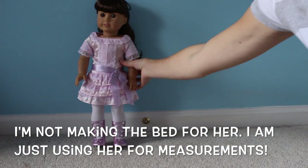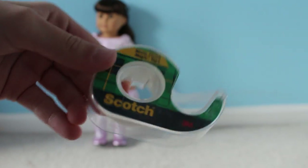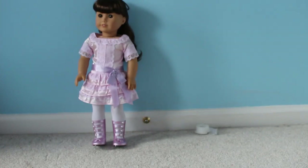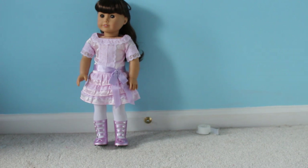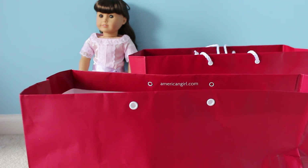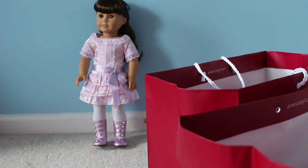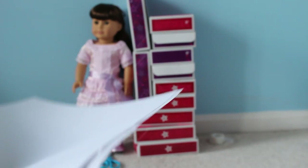I'll just pick Samantha. You need your doll for measurements, to make sure it fits. The next thing you'll need is tape — but if you don't have tape, you can use glue. I would 100% recommend glue, but I don't have any glue at the moment since I used it all in my flower crown tutorial, so I'm going to be using tape. The last thing you'll need are doll boxes — I have gigantic bags of them.